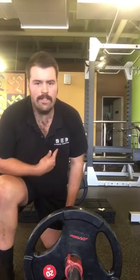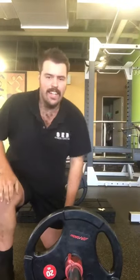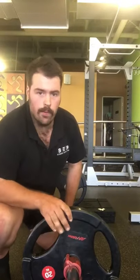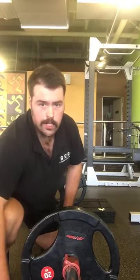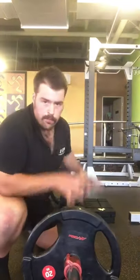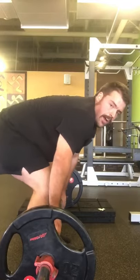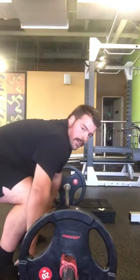G'day guys, Doug here from SEB Fitness Coaching and Anytime Fitness in Pakenham. Today for deadlifting with Doug, we've got, believe it or not, a deadlift — conventional barbell from the floor deadlift. It's actually not from the floor; we've got the mat set up, our new blocks, new mat set here at Anytime Fitness in Pakenham, and we've raised the bar because I have pretty bad thoracic mobility and pretty bad spinal flexibility, so I struggle to maintain that flat back at the bottom position.